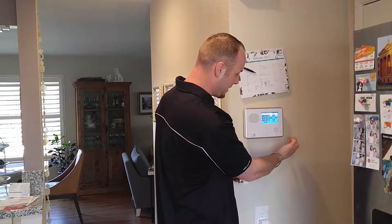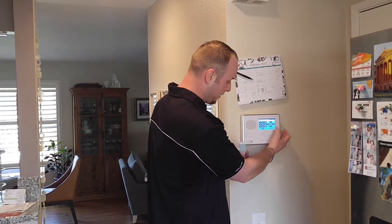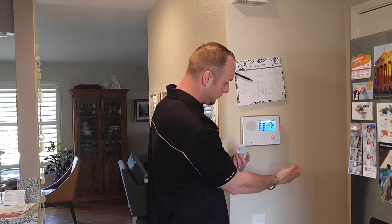Scroll down again and it's going to ask you for the equipment code. We're using a thin 2 GIG door window contact, so we're going to make that 0862 for thin door window contact. Scroll down one more time and it'll ask you for the serial number.